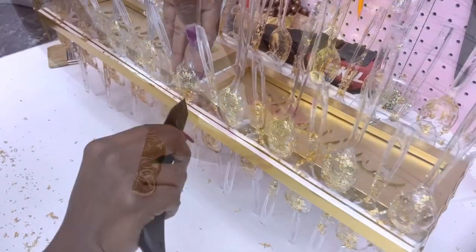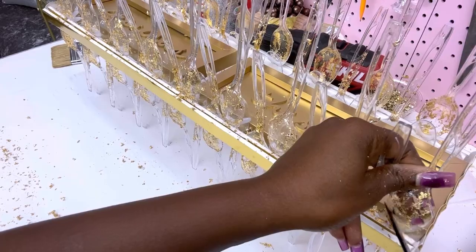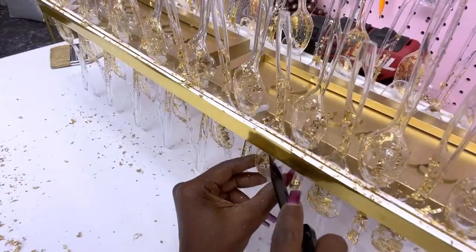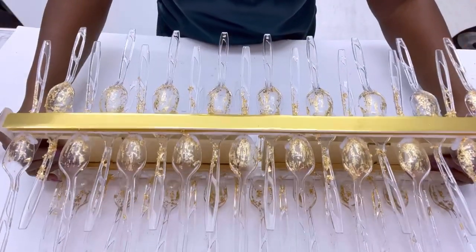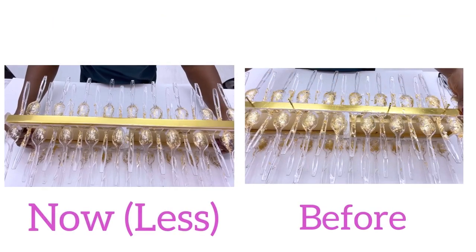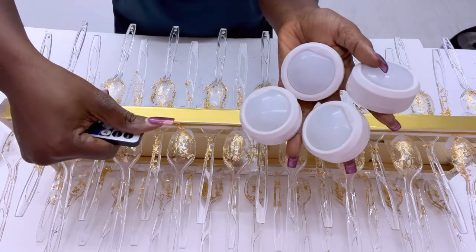Now that the gold leaf is dried the way I want on the spoons, I'm going to be scraping off just a bit more, leaving little lines to give it some form of effect to make it look like shimmering dripping gold. It looks much better now that the gold leaf is less. This is what it used to look like before — that's not the look I was going for — but now that it's less I have exactly what I was looking for. Now I'm going to go ahead and add remote control push lights to the plaques.